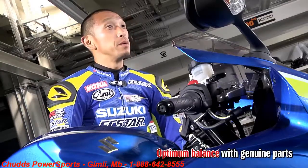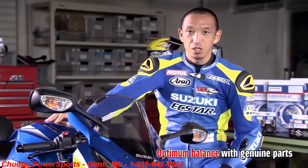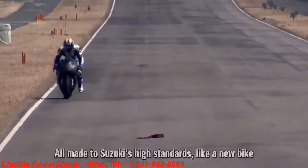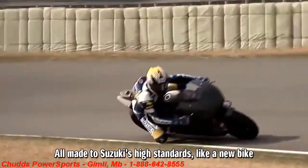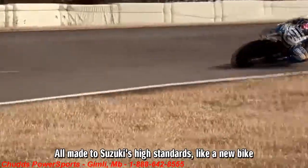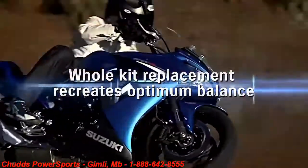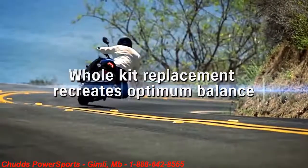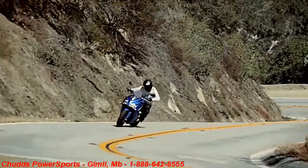What we wish to provide is the optimum balance. We racers also consider balance very important. What's vital for a bike is that optimum balance, just like when it was new. Of course, all parts in Suzuki service kits are produced to Suzuki's highest standards. With each replacement kit, you get the ultimate balance from the ultimate matching every time. This is the greatest benefit Suzuki service kits provide.